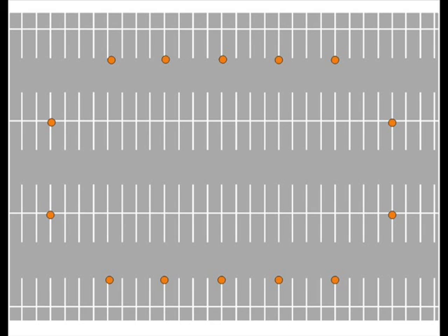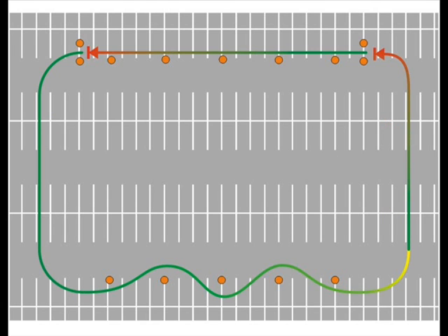If you still have the parking lot set up from exercise five, you've got five markers down each of the long sides with two markers on each of the short sides. On the long sides they're 40 feet apart, or four parking spaces apart. To set up for exercise six, just move the two from each of the short ends over to create start and stop points on one side of the parking lot.